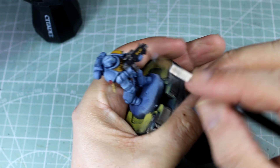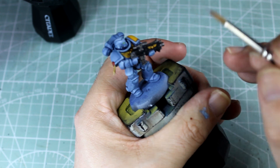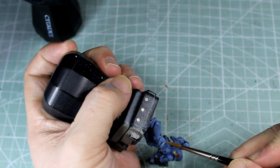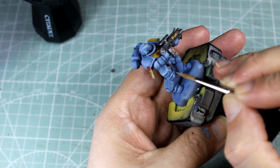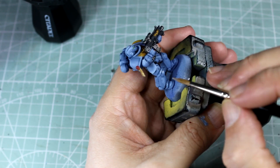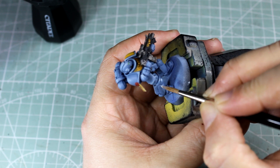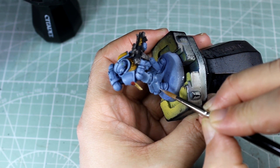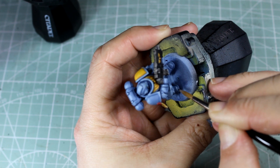Now, with just straight Celestra Grey, we're going to do our last lot of edge highlights. We're going to put in little spots on each of those points that we want to look like they're reflecting light. We're going to tease the eye into thinking there's actually a line there when there isn't, especially on these large flat panels. On anything with a round reflection point, we're putting in a nice small dot of Celestra Grey, just to make it look like there's an actual reflection point there.